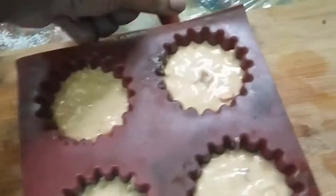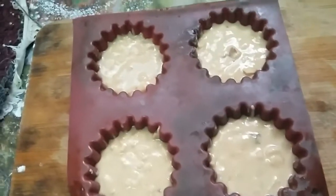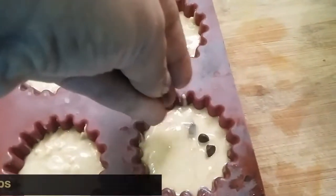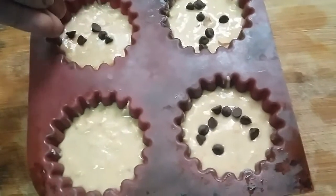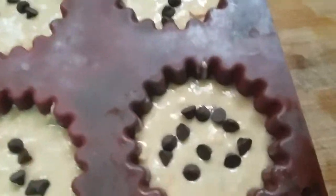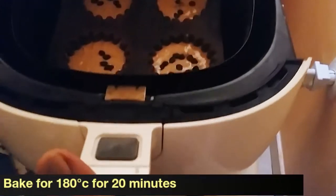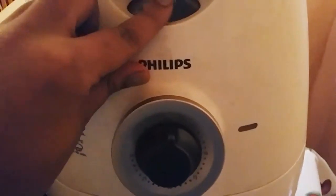Now just give the mold a tap so any air bubbles go away. Optionally you can add choco chips on top because kids love chocolate, and kids eat with their eyes first — if they see choco chips they will absolutely love it. It's not mandatory, just add them if you like. Now I am going to bake at 180 degrees Celsius for about 20 minutes. I'm using an air fryer but you can use an oven as well.